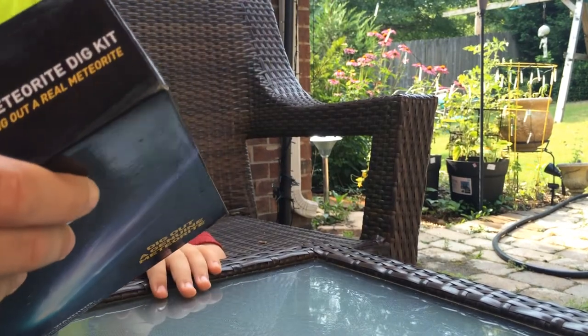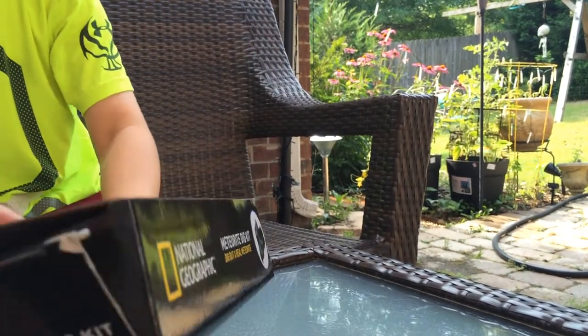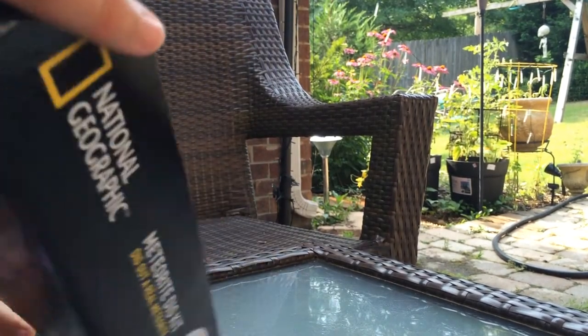I'll help you open the box and you can talk about it. Why are you excited about this toy? Because there's a real meteor in it.